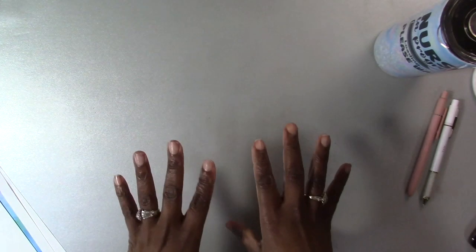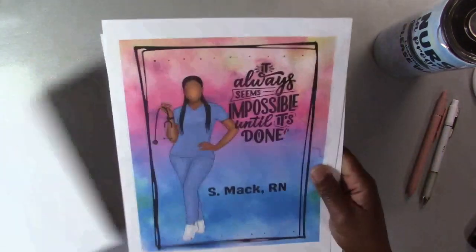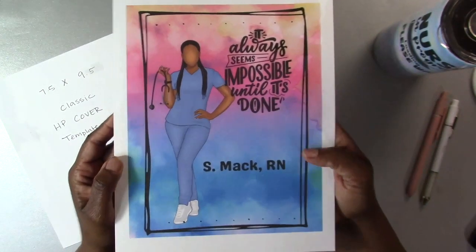I bought that image off Etsy — y'all know I love Etsy. I'm not an artist who can draw, but I can definitely support artists who are selling their images. I always make sure to look for Etsy storefronts that don't mind their images being used for commercial use. When you go on Etsy to purchase these images you will definitely see all the rules regarding that. I do that just in case, because sometimes I might make a cute planner cover and somebody might want me to make it for them.